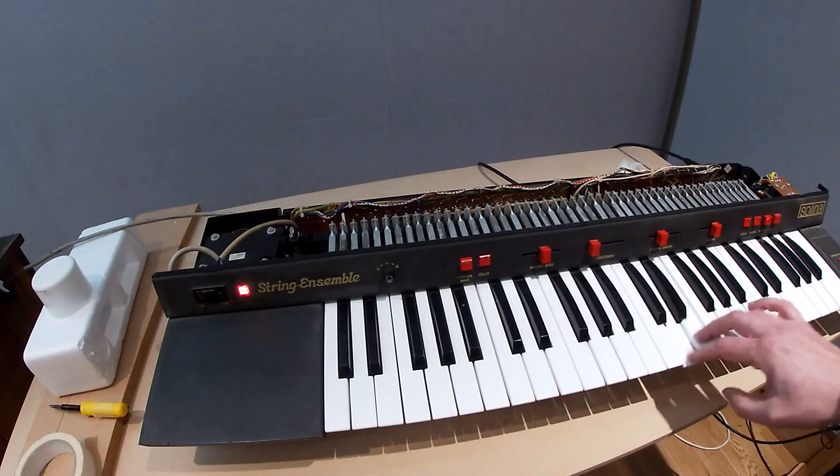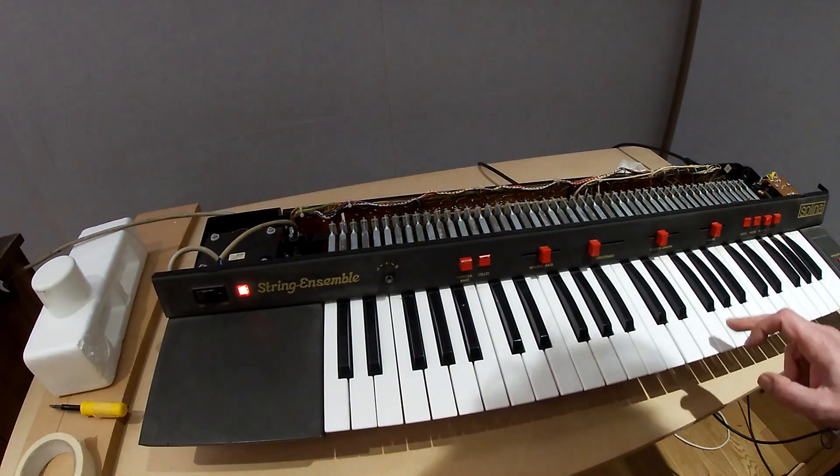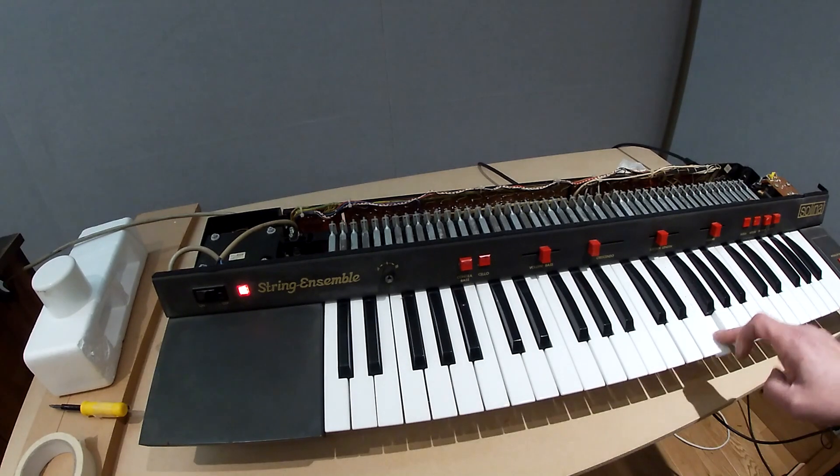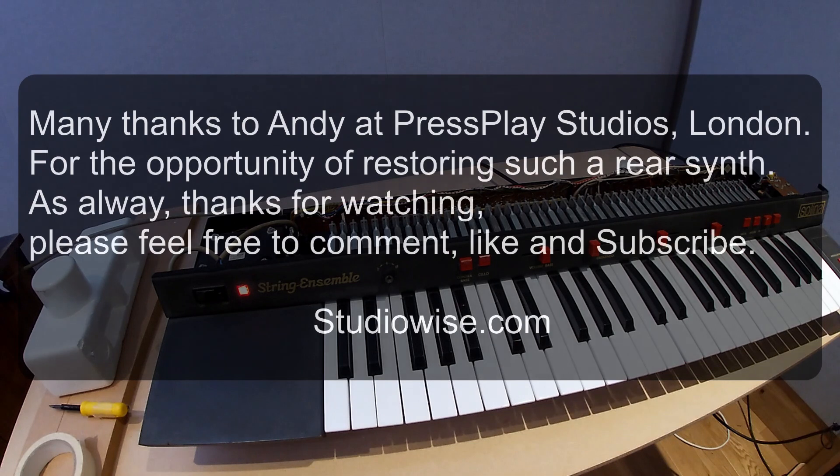I've got a number of issues that I still need to quickly address before we call it a day on this. Quite a lot of components have been replaced — the vintage oscillator chip has been done, the power supply is completely sorted, as with the rest of the components, and the dodgy keys are now playing fine.